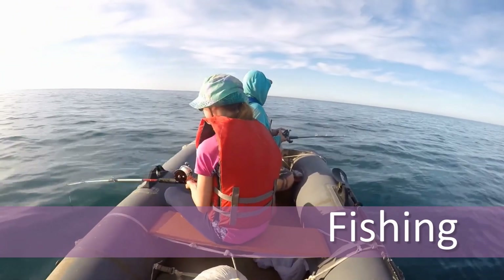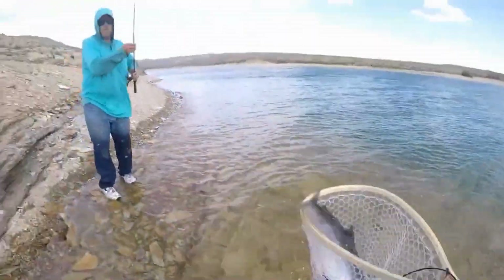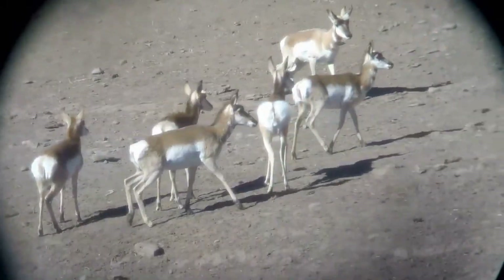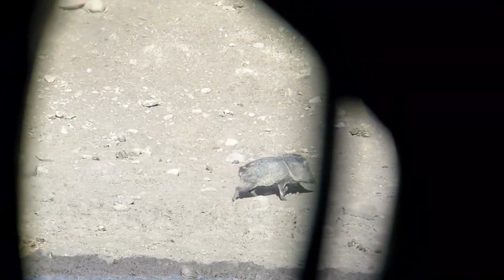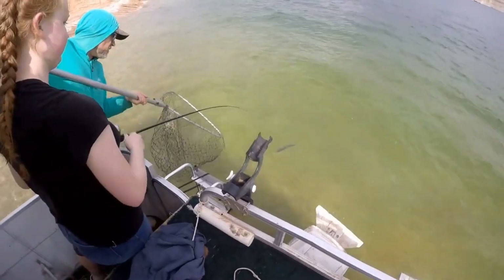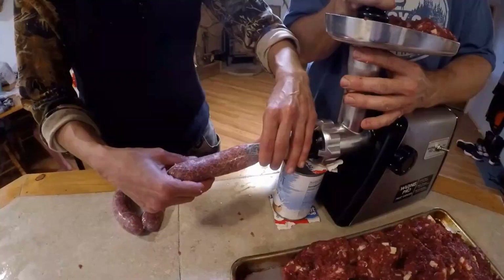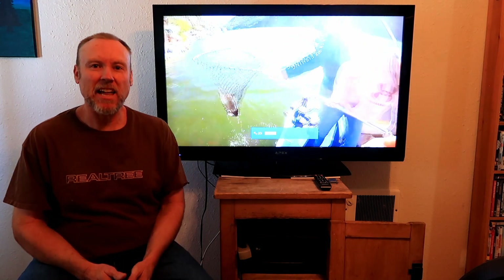Welcome to Hunt and Gather with the Chatters. Today we're going to talk about our top 10 favorite catfish baits, and you'll learn the baits we use to catch fish like this.